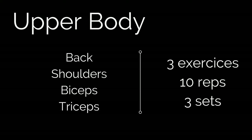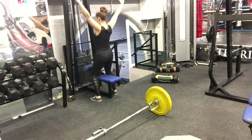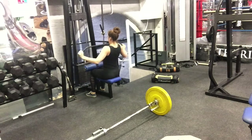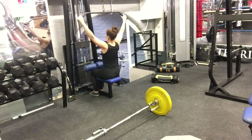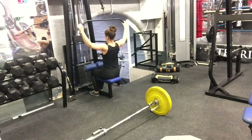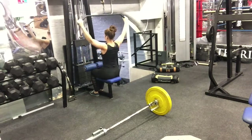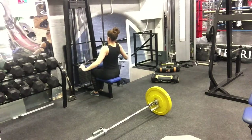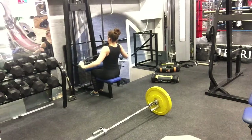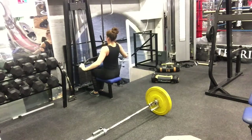We start the first back triset with wide grip lat pull down. I love this exercise because it's great for women fighting the chubby back around your bra, and for men it's a really good exercise to get the V-shape back. Before starting, make sure you adjust the knee pads for the height of your legs. Grab the bar above your head with your palms facing forward and a wide grip — bigger than shoulder width.